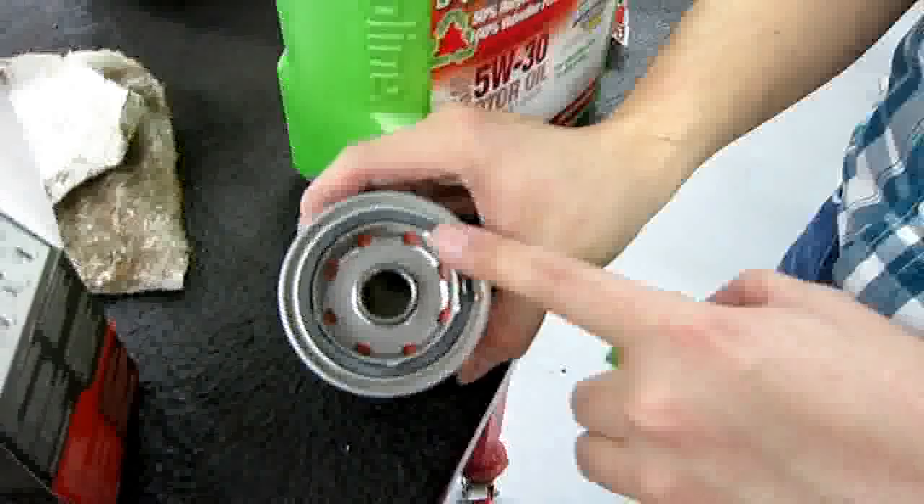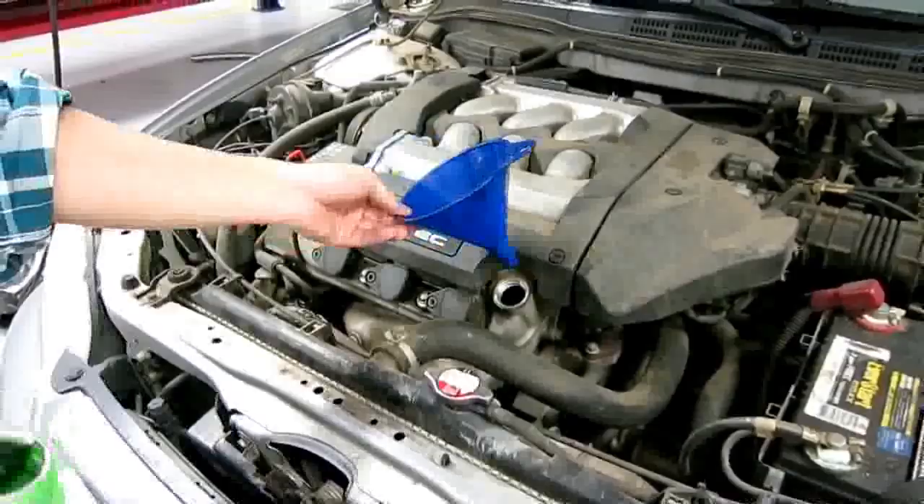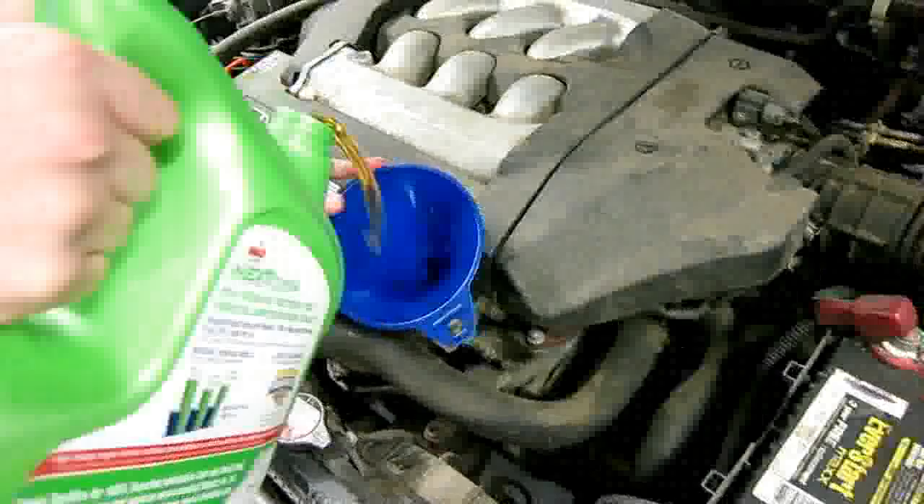Now we're going to lubricate the top of that. You tighten up the oil filter and do a quarter turn, hand tight. It takes about 4.3 quarts of oil. You'll notice the fill point is here and the checkpoint is right over here where the orange portion is, where you can refill. We're going to go ahead and put 4.4 liters in, then check it.